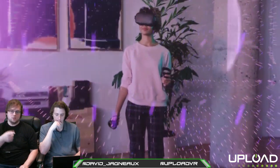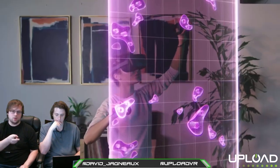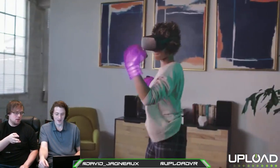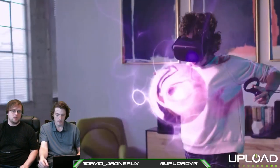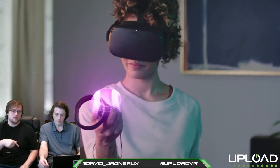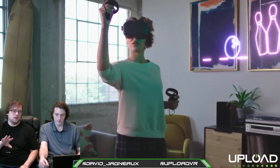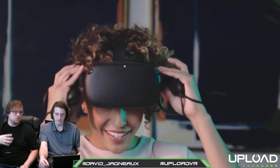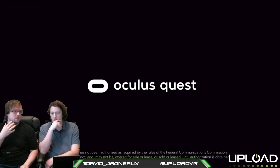With a game like Superhot, it's more noticeable than any of the other demos at OC5. The other demos were Superhot, Tennis Scramble — a new original game for Quest — Face Your Fears 2, a new original game, and Dead and Buried, which is a port of a Rift game. Superhot and Dead and Buried were the existing games we tried on Quest. Playing Superhot on Quest feels like the definitive way to play it — like that's how the game was always intended to be played.